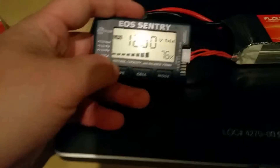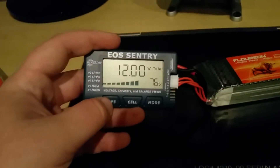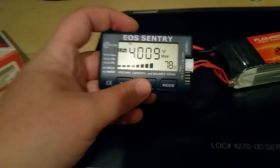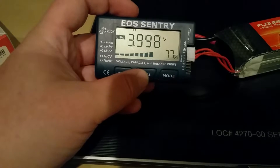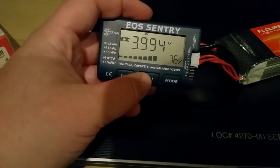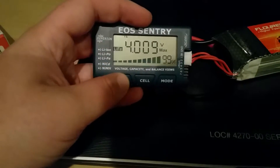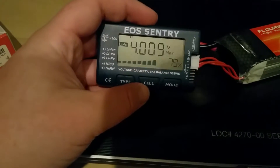Pack 2 discharged a little bit more — not much. We're at a total of 76%, so it's 3% lower than the other pack. Let's check the cells: 4.009 volts at 78%, 3.998 volts at 77%, and 3.994 volts at 76%. All in all, this pack is still in really good shape.